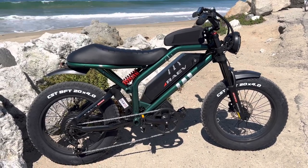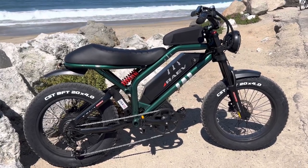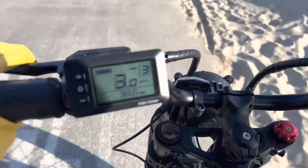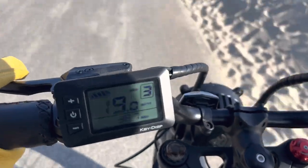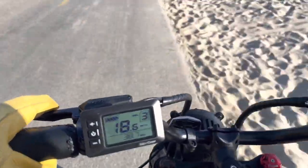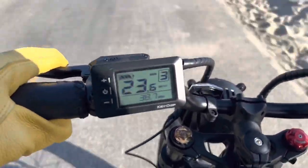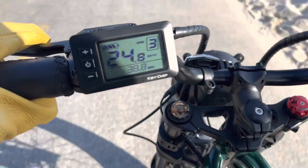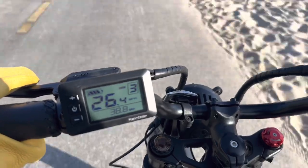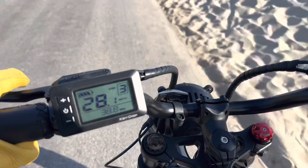Let's take a look at the 0 to 60 time so you can start your stopwatch and figure out exactly how fast it is. Or, I should say 0 to 28 — it doesn't go 60. Let's take a look at the 0 to 28.